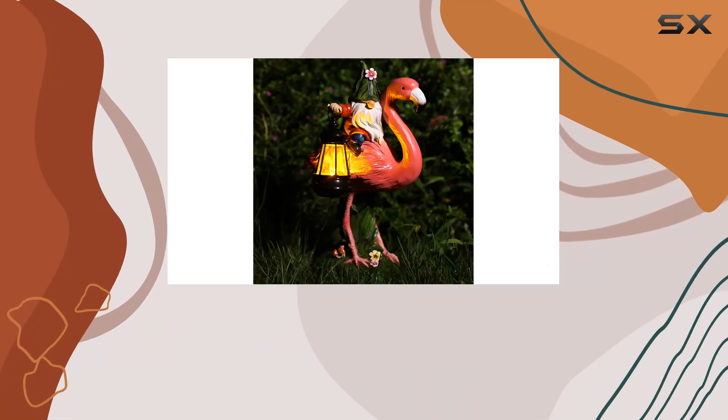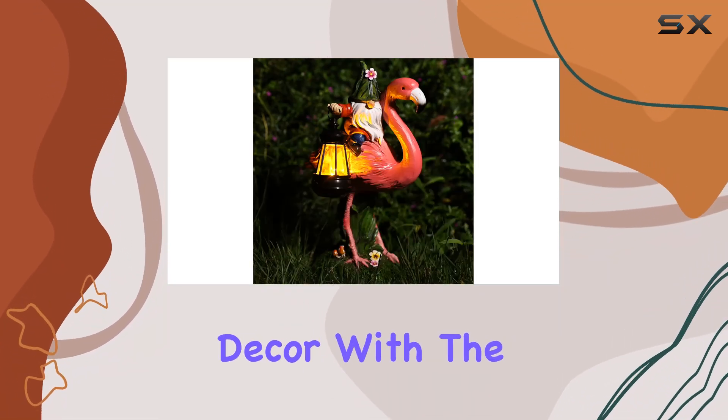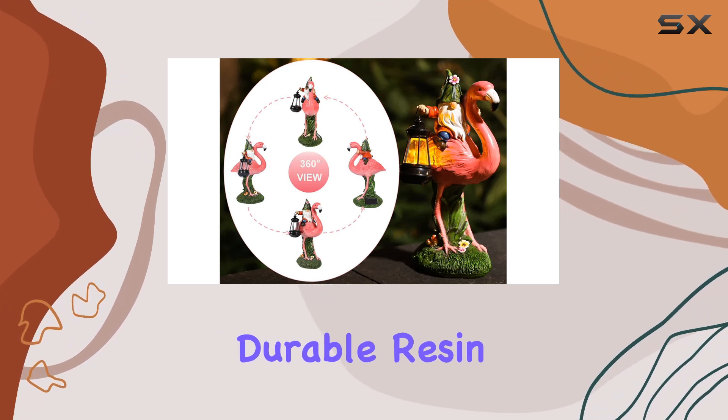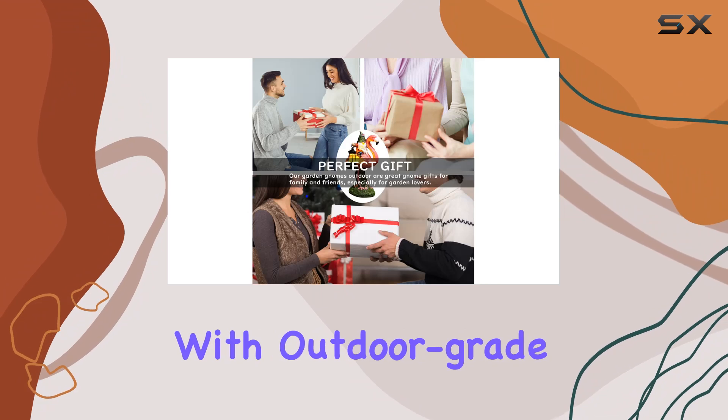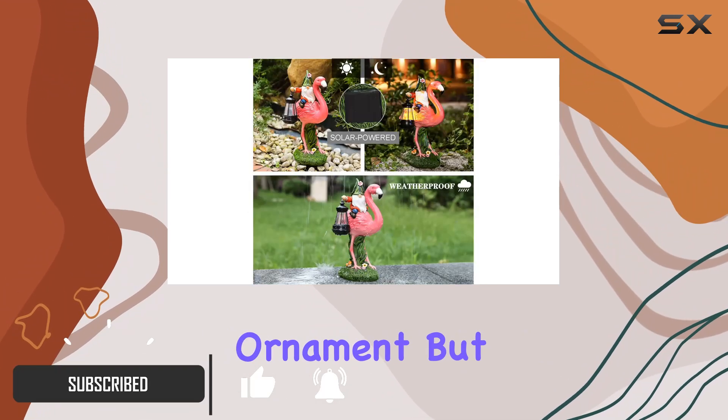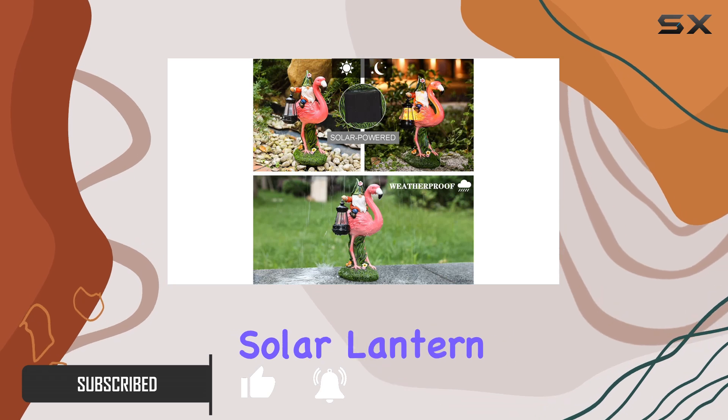Today, we're diving into the whimsical world of garden decor with the Flamingo Gnome Solar Lantern. Crafted from durable resin and painted with outdoor-grade colors, this gnome statue is not just a delightful ornament, but also a functional solar lantern.